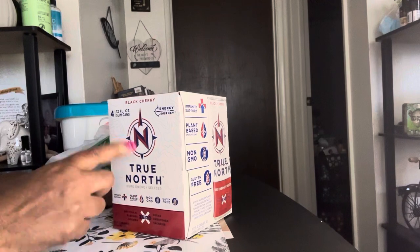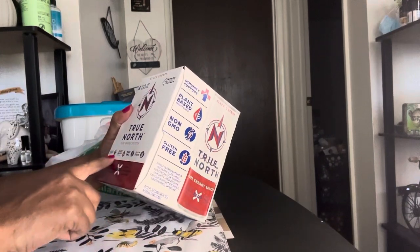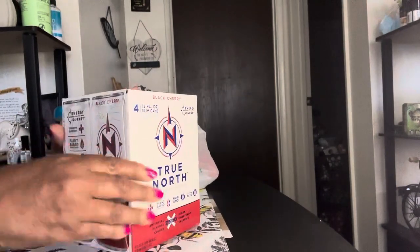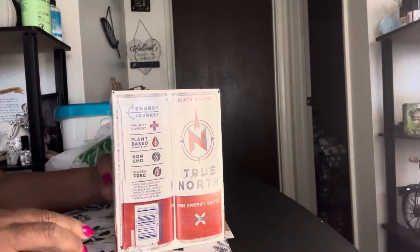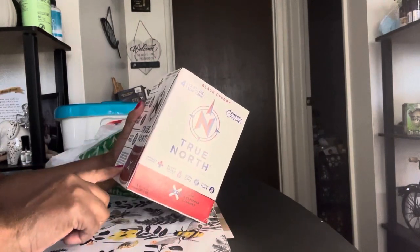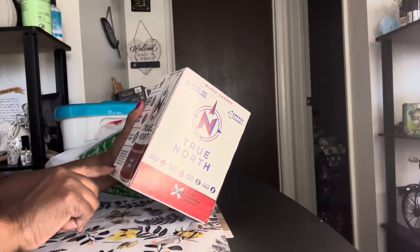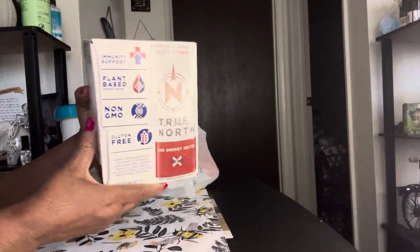I've also been seeing these hauled on YouTube. They are the True North Black Cherry — four 12-fluid-ounce cans — pure energy seltzer, plant-based immunity support, non-GMO, gluten-free. I was a little leery about buying this because I don't particularly drink energy drinks, but I'm going to let one of my boys test it out. I got Black Cherry because I used to drink black cherry pop all the time. It says it helps increase alertness, concentration, supports immunity, and reduces fatigue without calories, sweeteners, or sugar.